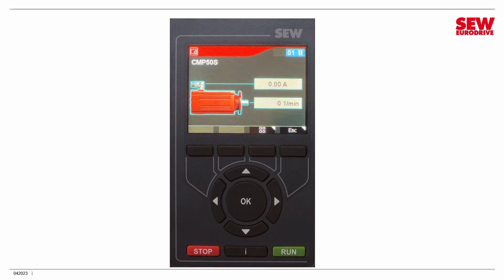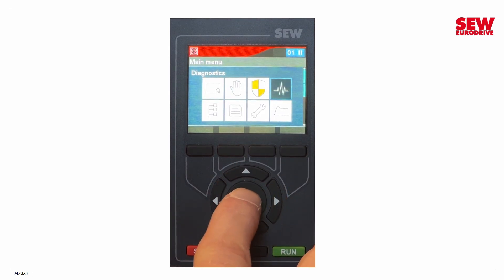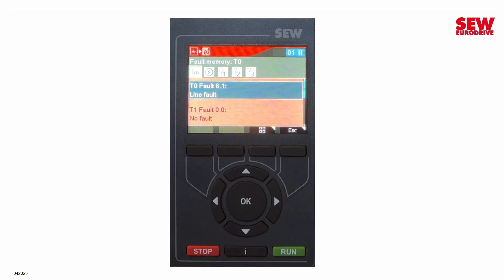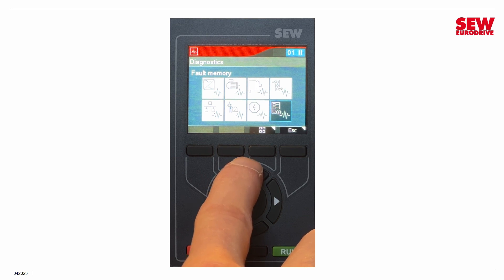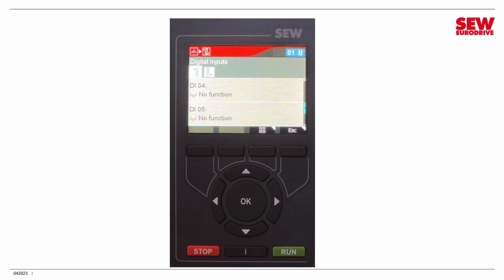You can also reset faults with your keypad and explore the fault memory by going back to the main menu, entering the Diagnostics menu, and navigating to Fault Memory. You can see the various faults in memory — there's the most recent one, that line fault. There are no others because the Restore cleared the fault memory. You can also explore IOs and check they're working by going to Digital Inputs and Outputs. If you turn your IOs on and off on the control box — I'll toggle DI04, then DI05 — you can see them change, which is a great way to check that your IOs are communicating correctly.